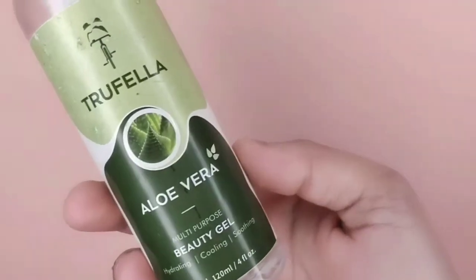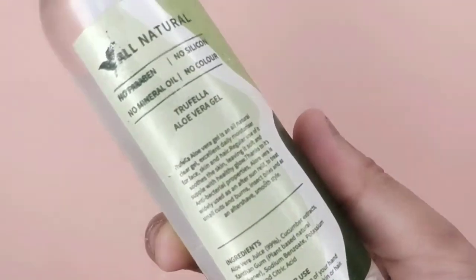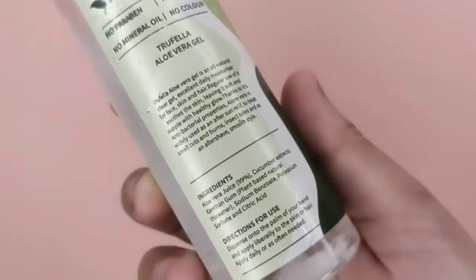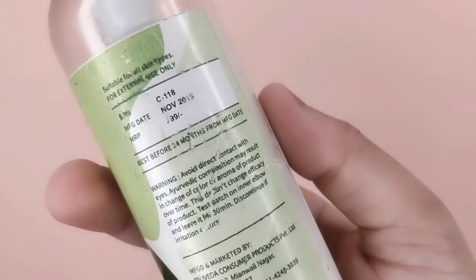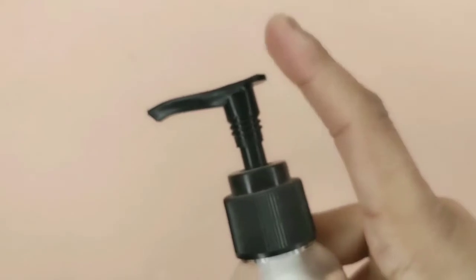Next I am going to talk about the small packaging from Recast. It is also very good — there is no tint or chemicals in it. You know you can use aloe vera everywhere. Manufacturing date, expiry — everything is mentioned. It is also a firm packaging and easy to use.